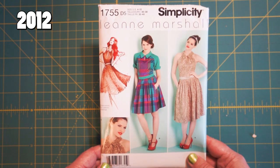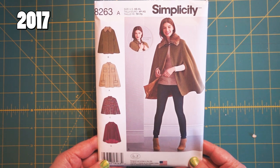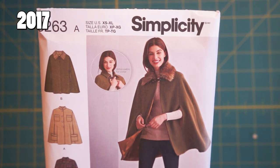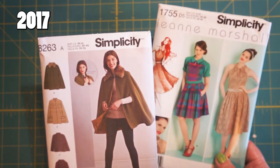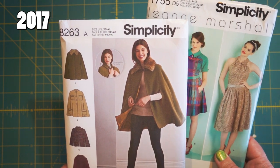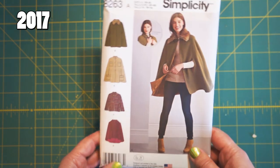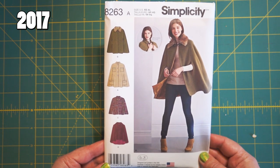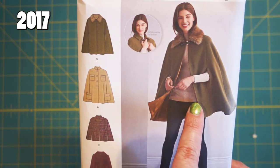Here we have a 2016 pattern, also from my personal collection. I felt one winter I thought I wanted to make a cape — I have not yet made myself a cape. It's pretty similar to the 2012 one. I pulled this one because it's a special designer one. Even though they're about five years apart, they are very similar. I just wanted to give you an idea of what a regular non-designer pattern envelope from this era looks like. These are pencil drawings, not photographs — that Leanne Marshall one had a photograph.